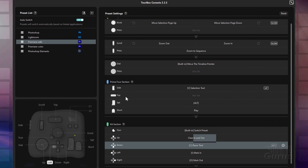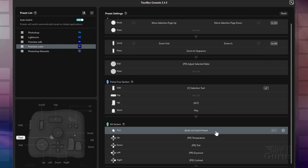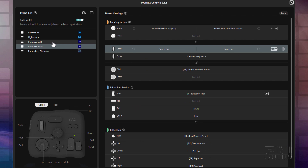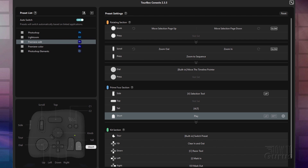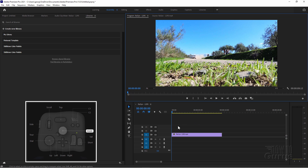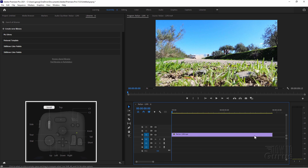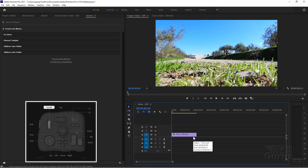Now if we go over here to the color preset, things change a little bit. Notice down here the kit section has now changed, and we now have our color controls right down in there. Let's see how this works. Go back here to the edit and take a fast look at Premiere Pro. We'll start off with the knob — watch the timeline down here. Notice at the bottom I'm actually scrolling through the whole timeline a page at a time. But the knob is letting me scroll through like that. If I use the scroll wheel, I can zoom in or out of the timeline. Or if I press, that zooms in on that one section. So you can use that to zoom in and out of your timeline.